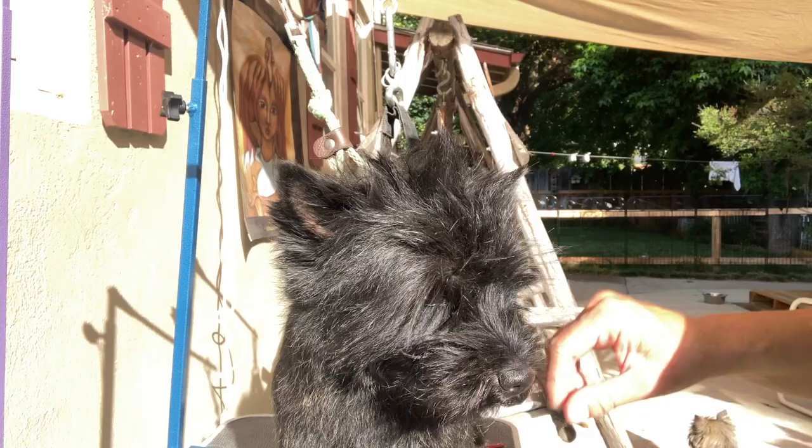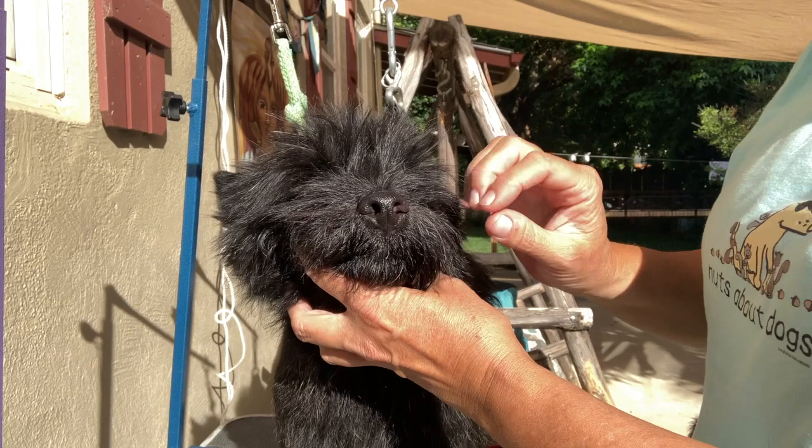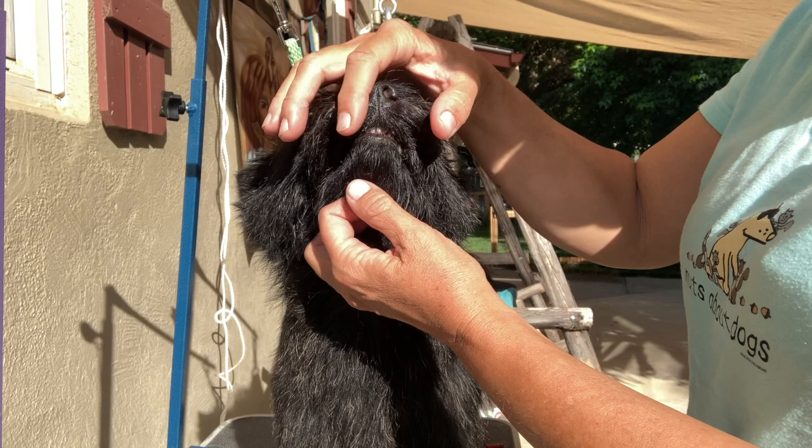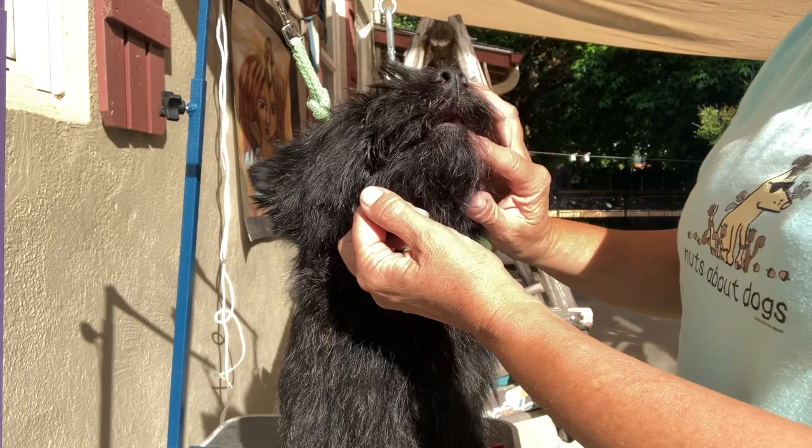One thing I wanted to show before we go into the tooth brushing — because I have dogs that I show in conformation, I start with them really young touching their mouths. How you do that is just super gently with soft fingers. You say 'teeth' and pull up the top lip and pull down the bottom lip, just getting them used to a mouth exam.